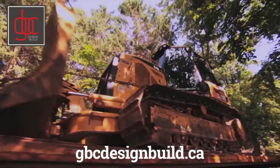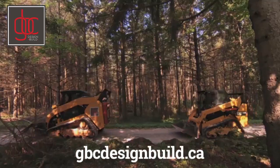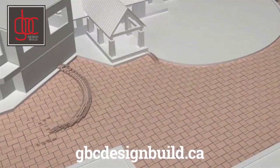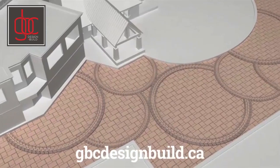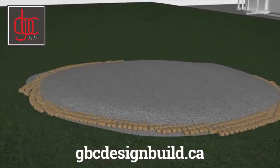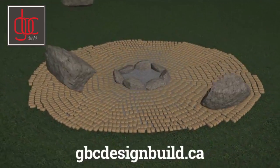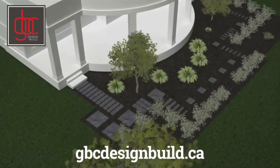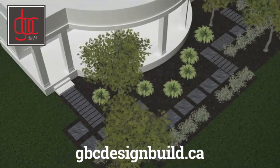Even though we bought a property in the country, we want to bring a little bit of the city comfort into it. So we're going to interlock the entire driveway, which is going to be beautiful. There's some detail rings going into it. Out behind the house, we've got a big open area with the fire pit, so we're going to sod it all around that. We're going to put some interlock around that pit as well. We're planting a lot of trees, a lot of flowers. We really want this place to pop.